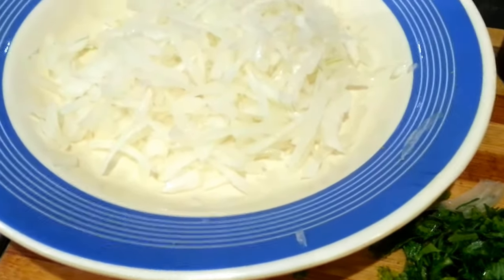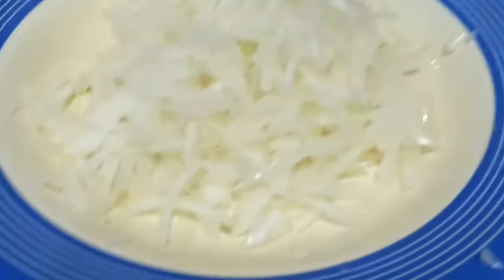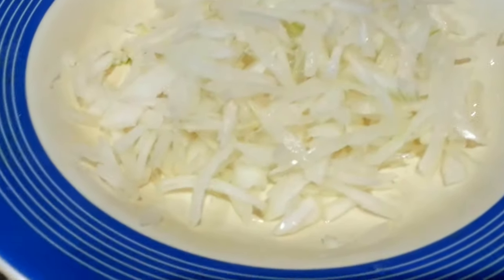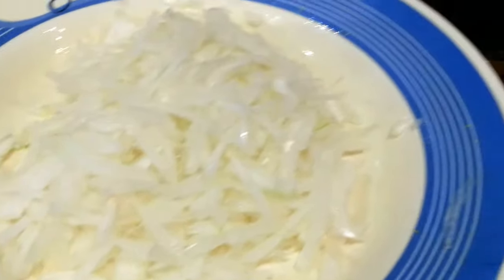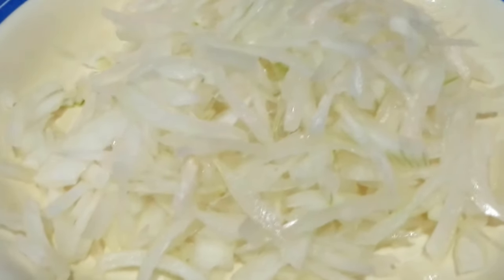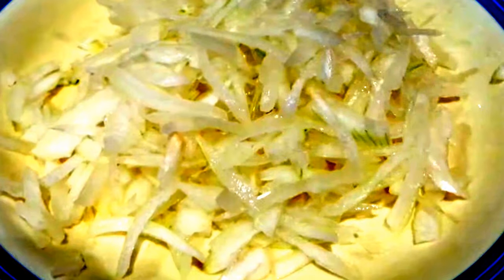Hello everyone, in this quick video I am going to show you a quick dish. I kind of like this dish, it's so easy to make and it's quite cheap. All you need is one large onion, chopped, and then what you do is squeeze it a bit.